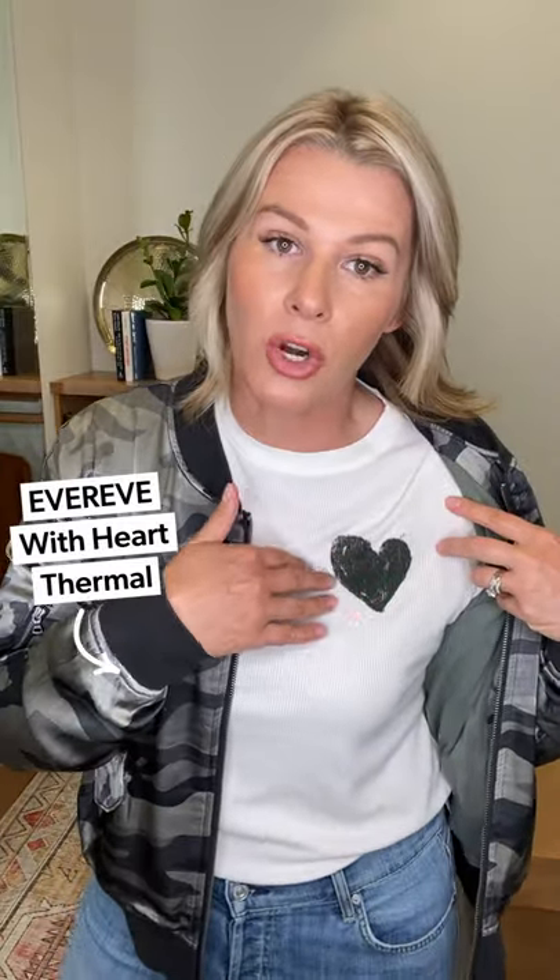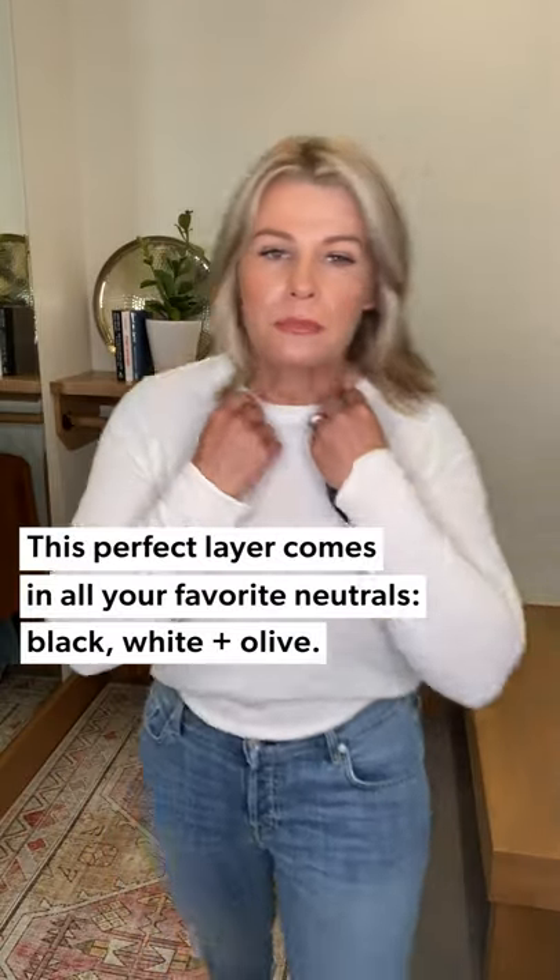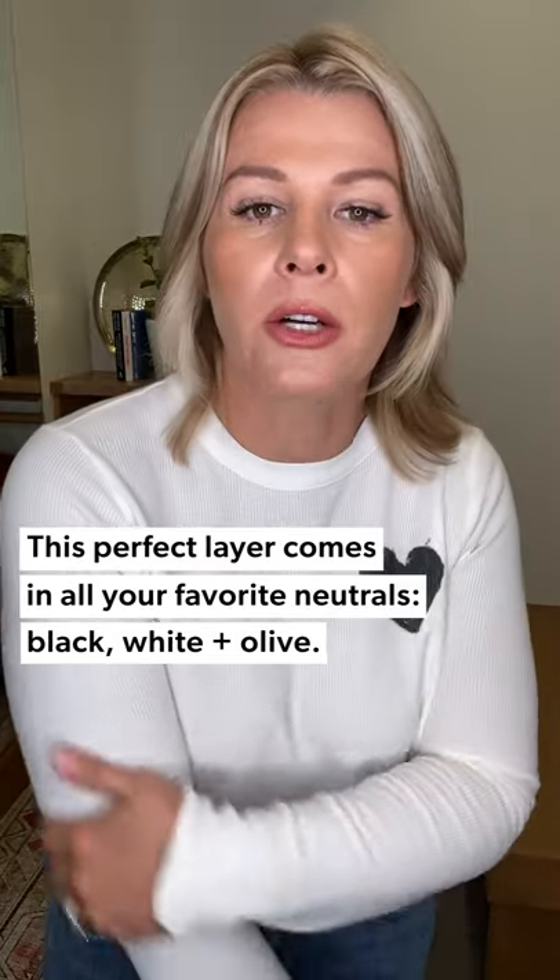This is a great layering piece over another catalog item — our Ever Eve thermal. We love this heart logo. It's not white, it's really a cream color, and it will also come in black with a little white heart, and in olive. One thing I love in a thermal is this one has an unfinished sleeve at the bottom with a really long sleeve — great for football season, Friday night lights. I took the jacket off so you could see the full look underneath.